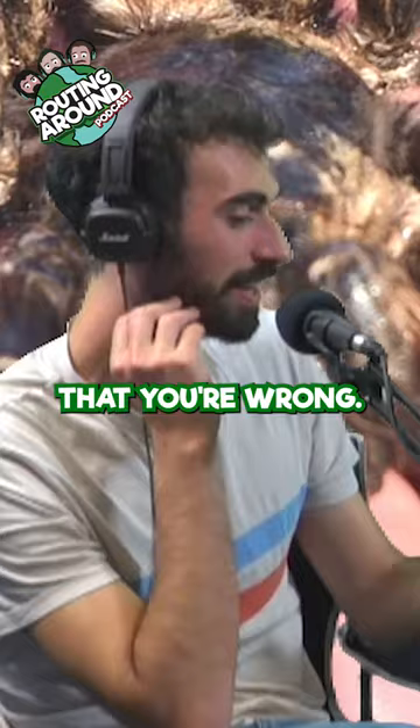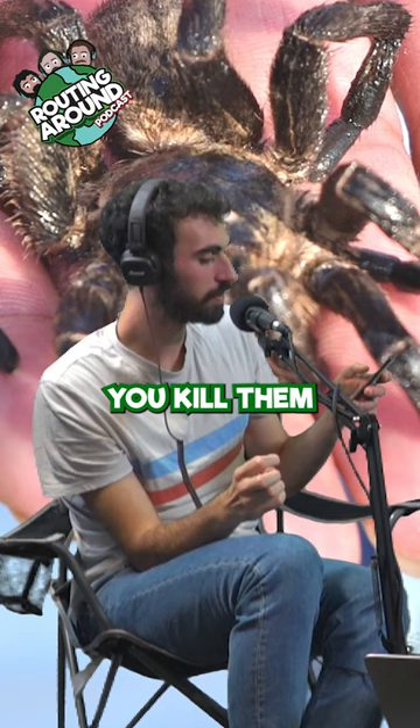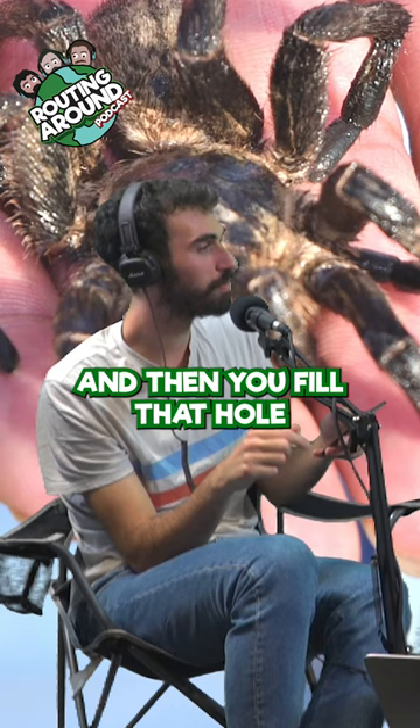You'll be surprised to find that you're wrong. You kill them by stabbing them, and then you fill the hole you created with hot water. Oh, okay.